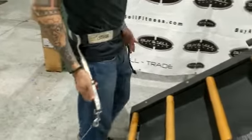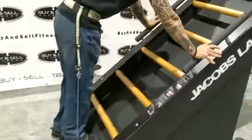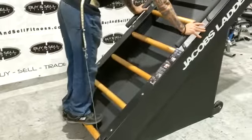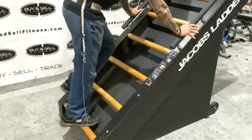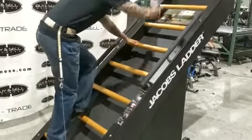When the strap is loose, the ladder isn't moving. If I get on it without any tension, the ladder does not move at all. But once I start driving and creating tension, that's when you see the ladder start moving.